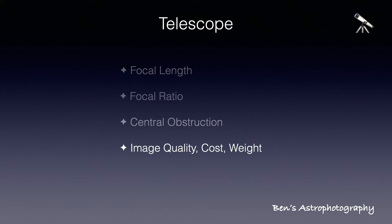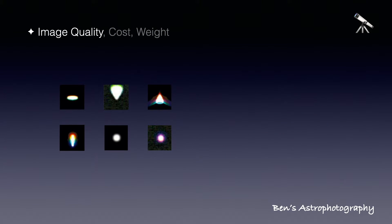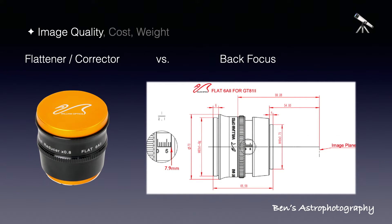Let's talk about image quality, cost, and weight. As soon as you start imaging, you will notice that stars on the four corners of your image are not round — they can either be elongated, comet-shaped, or even like airplanes. This is caused by the curvature of your telescope's focal plane. Our camera sensors are flat, so when the telescope's focal plane is not flat, the corners of the camera sensor will slightly fall out of the focal plane. That's exactly what causes those weird-shaped stars in the corners.